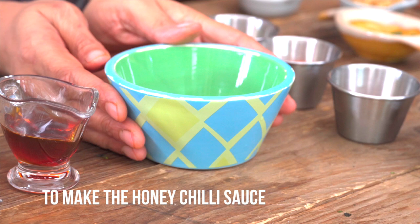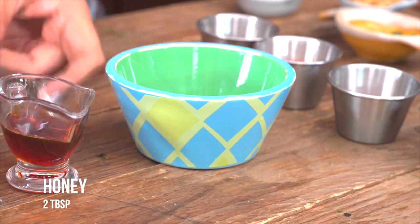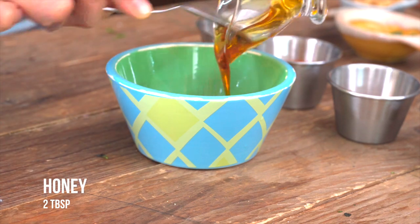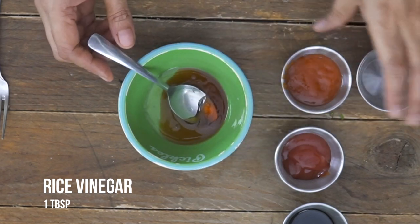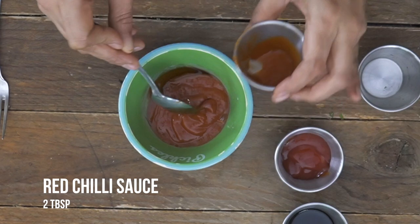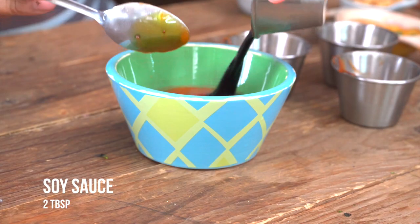So the first thing I'm going to do is into a mixing bowl combine all the sauces so they are ready to be tossed into the potatoes. I'm just going to go ahead and add in the honey, we'll add in the vinegar, the sweet and spicy red chili sauce, the tomato ketchup and the soy sauce.